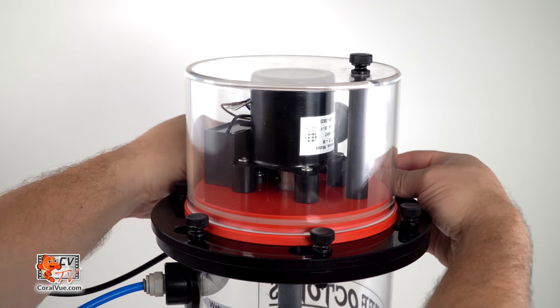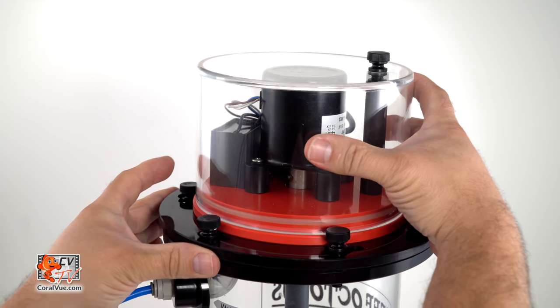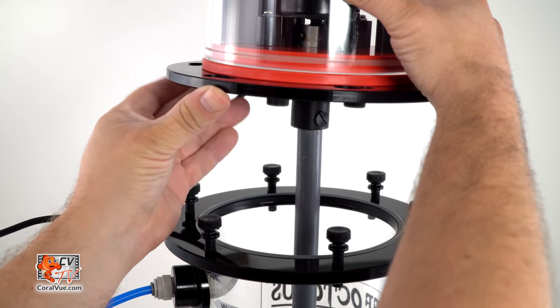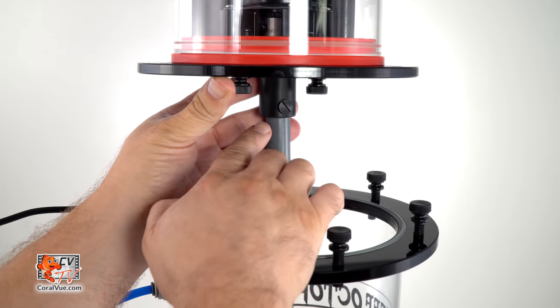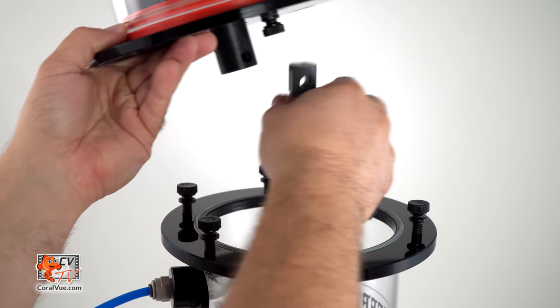Loosen the screws on the lid enough so that the top will rotate slightly counter-clockwise and lift up. If needed, the screw under the lid can be unscrewed to detach the motor with lid from the mixing rod for easy filling and maintenance.